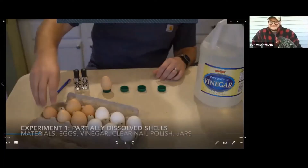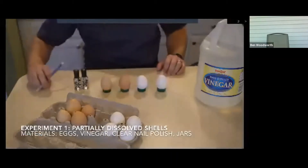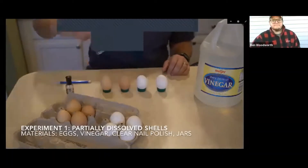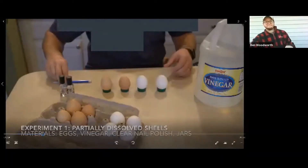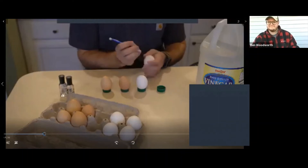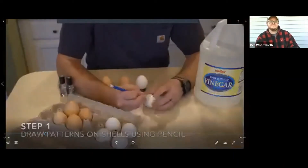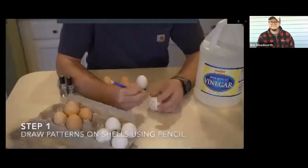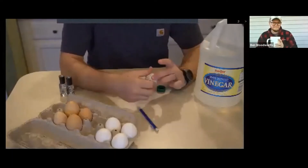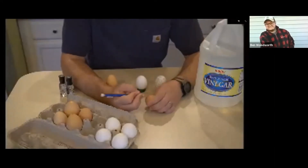The first experiment we're going to do today we'll call partially dissolved shells. The materials you'll need are eggs, vinegar, clear nail polish, and some jars to store your eggs and vinegar solutions in. I used clear nail polish because we want to be able to see the color of the eggs coming through. It doesn't matter if you use a brown egg or a white egg. The first step is to draw patterns on the shell using a pencil. You want to make sure you have a continuous connection between all the parts of the shell you want to keep. I marked with an X anything I wanted to dissolve.